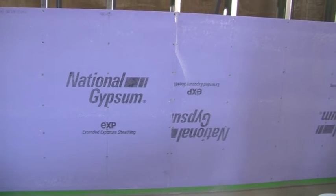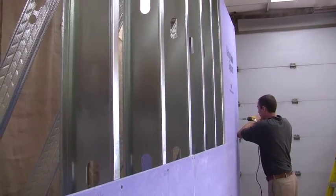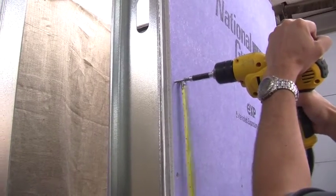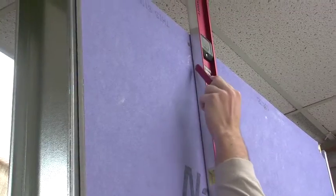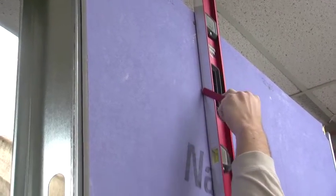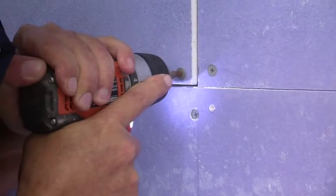The first step is to install your sheathing against the steel stud wall. Screw the sheathing boards onto the steel studs, installing screws every 8 inches or as required by local conditions. Pencil in a vertical line so you know where your studs are, and easily measure the 8 inches using the distance between your thumb and baby finger.